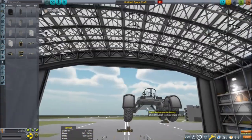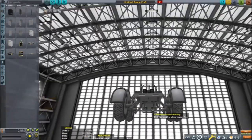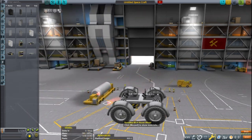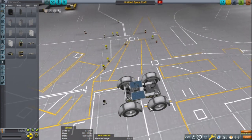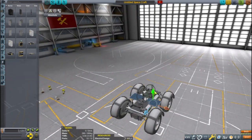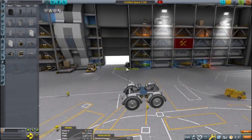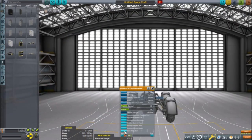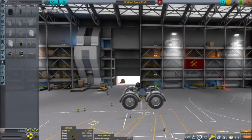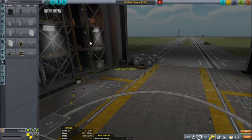Many of the parts I'm using are from the Breaking Ground DLC. I have really enjoyed what I can do with them, but obviously you can build something similar without these parts. Some solar panels, batteries, and double checking these wheels to make sure everything is working properly. I hope these wheels work better than the ones on the other rover — I'm thinking they will.